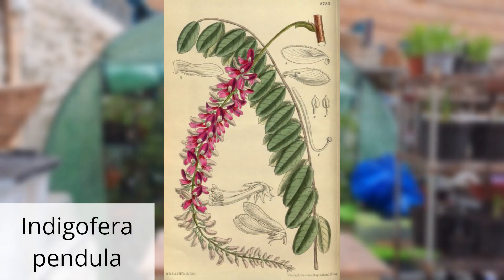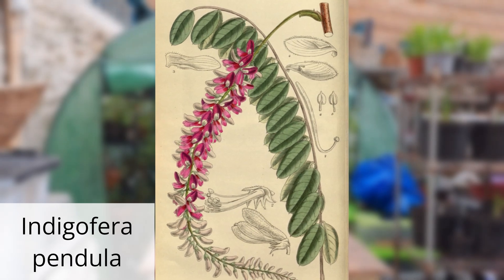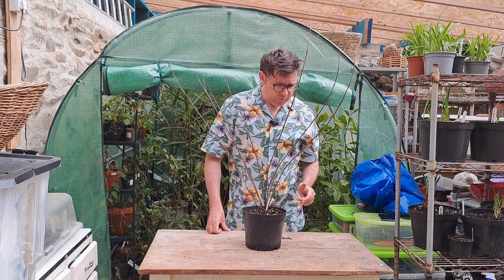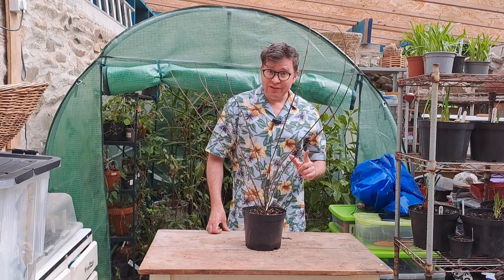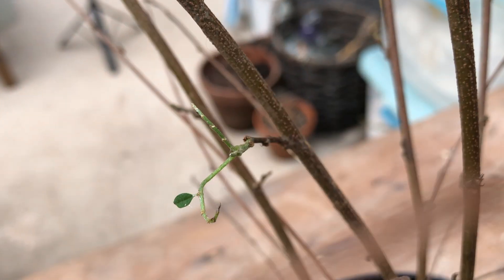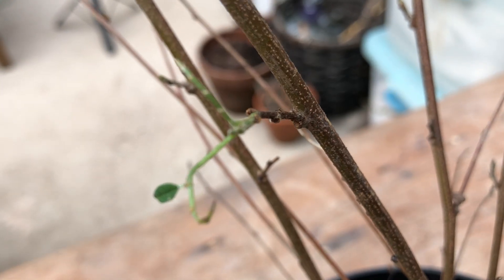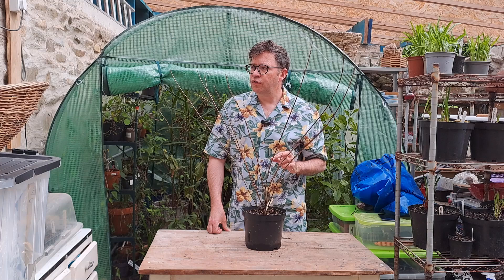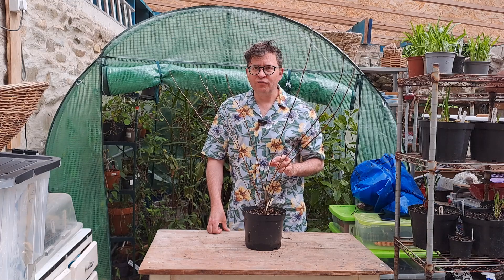Now this one is a particular favourite of mine — Indigofera pendula. It's got lovely wisteria-like stems of flowers that hang down. At the moment it looks like a pile of twigs, but there is life. Just here there's a tiny little leaf and I think there are a few buds appearing as well. So this one should soon come back from the dead.